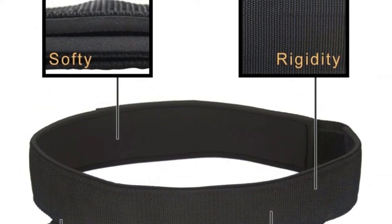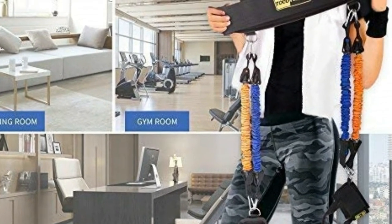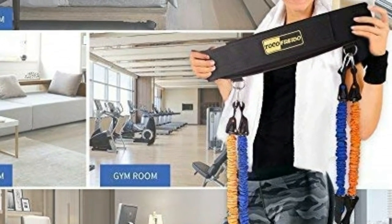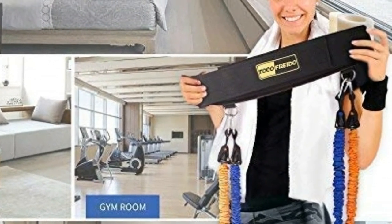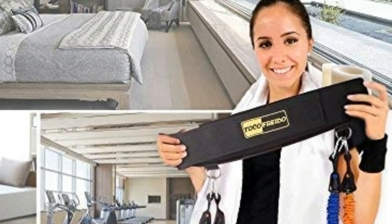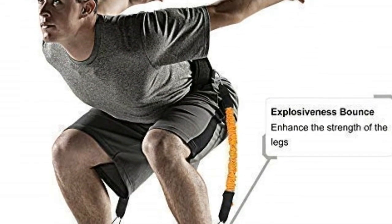The bands are made of high quality, sweat-resistant latex covered by cloth, making them more durable than others. Features include eco-friendly natural latex resistance tubes, thick PP cloth-wrapped sleeves, grommet buckle crossing stitch technology, new tenacious material, and a cushion-padded waist belt and ankle strap.